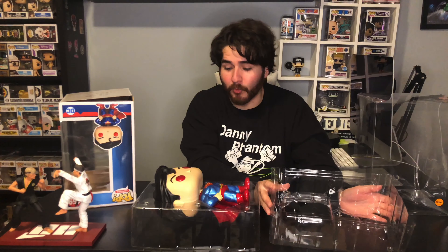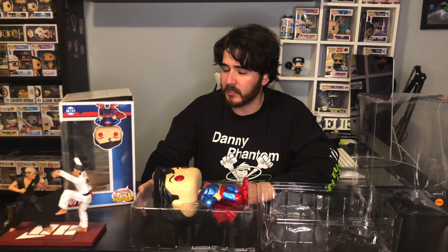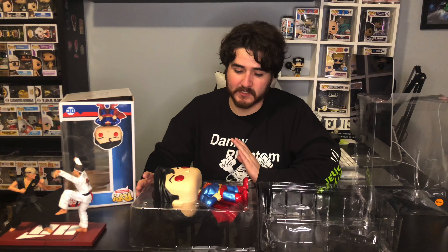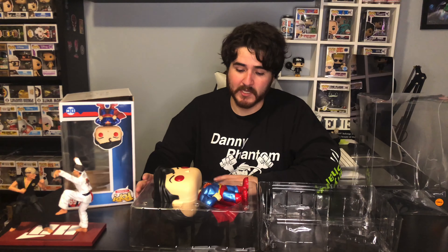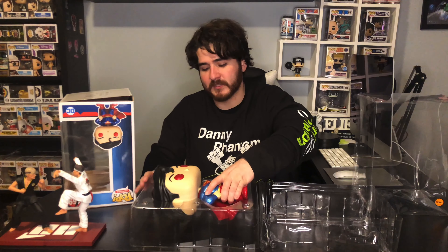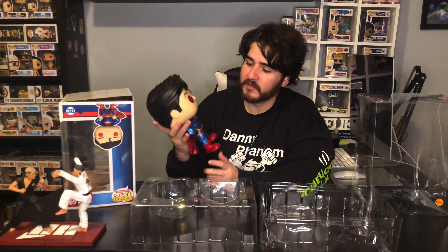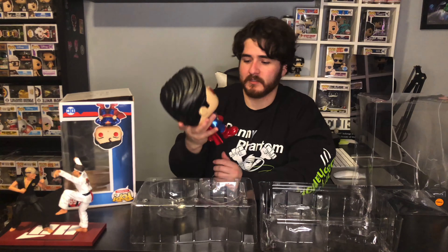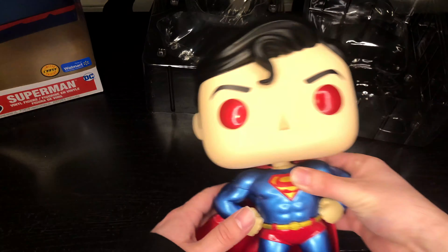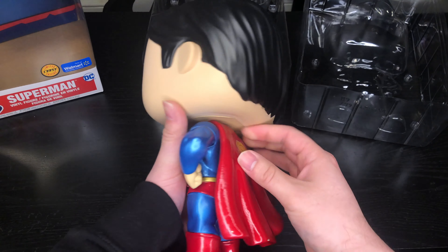This is pretty cool guys, really really cool. I think the only pop I have displayed out of box is my 10-inch Spiral. I like looking at 10-inch and 6-inch pops outside the box, and I debate if I want to keep them out of box or not. For 4-inch pops I always keep them in box. This guy's heavy — so that's what he looks like. The detailing is pretty cool on this guy, really dope pop.